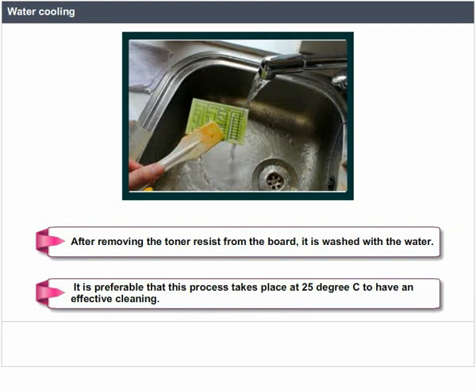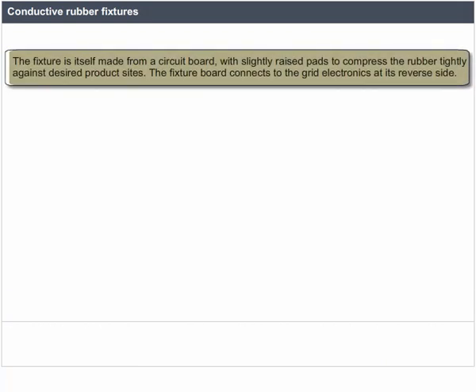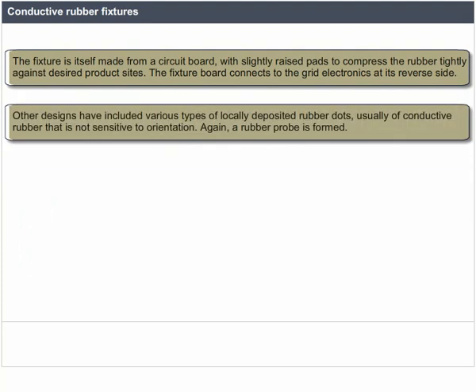Several designs for fixture systems employing conductive rubber as a basic probe element have been offered commercially. In some cases, the rubber is a specialized material in sheet form, conductive only in the Z-axis. This fixture is made from a circuit board with slightly raised pads to compress the rubber tightly against desired product sides, and connects to the grid electronics on its reverse side. Other designs have included various types of locally deposited rubber dots, usually of conductive rubber not sensitive to orientation, forming a rubber probe.